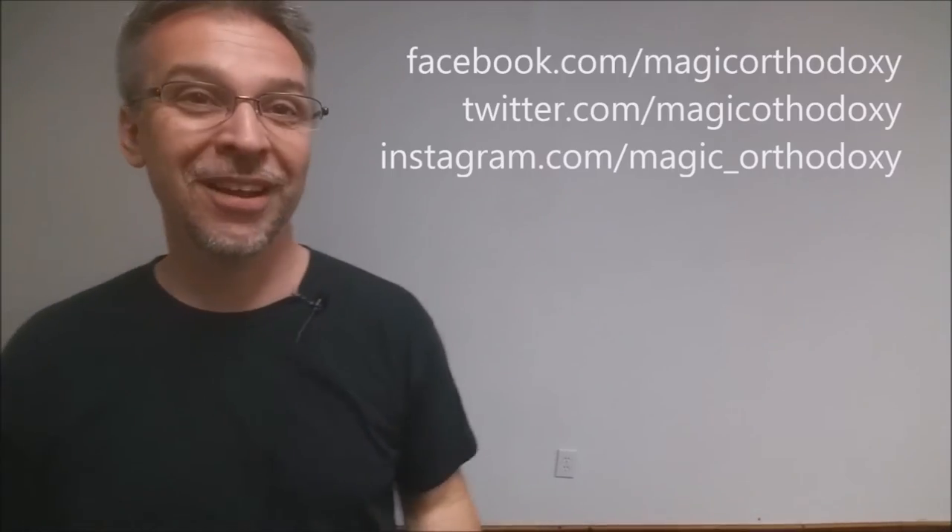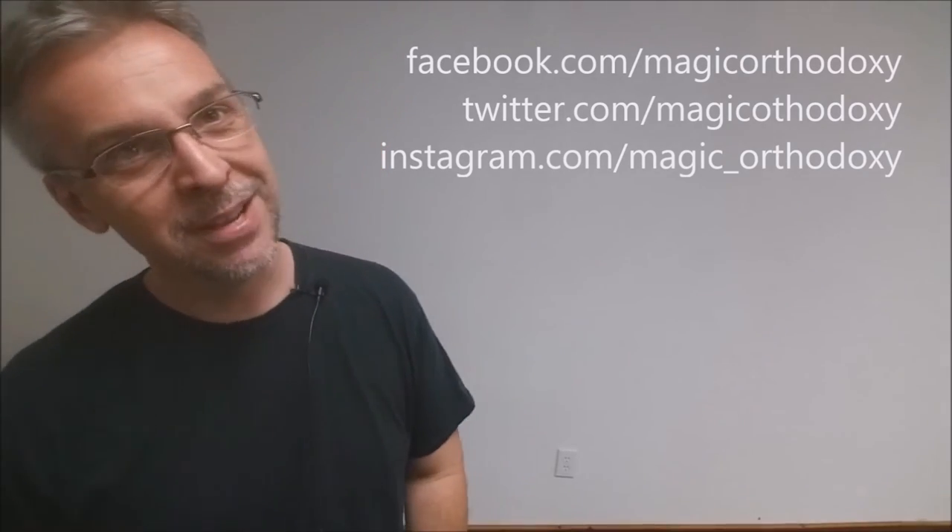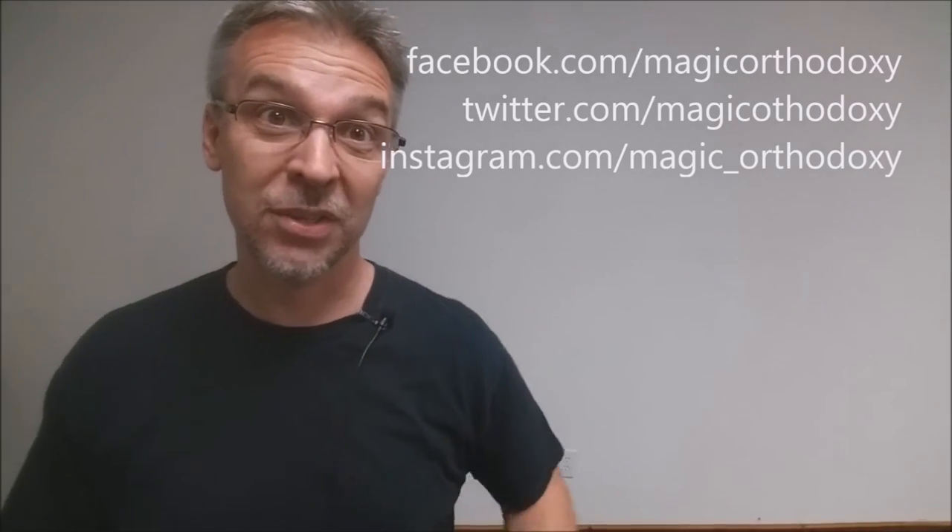As always, we recommend that you like this video so other people can find it faster. We also recommend that you subscribe to this channel to stay up to date on the latest in cards and card magic. And if you want to follow me on social media, you can — facebook.com/magicorthodoxy, twitter.com/magicorthodoxy, and instagram.com/magic_orthodoxy. Thanks, bye.